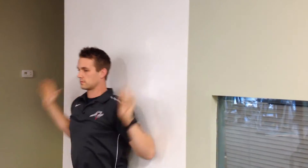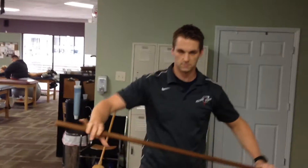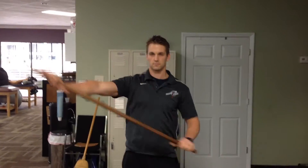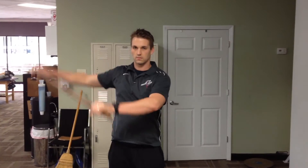Next we've got a standing broomstick T-spine mobility drill. What we're looking for here is a nice big stretch across the chest. Keep the hips stable, core is tight. Don't allow the body to rotate as we're coming around.